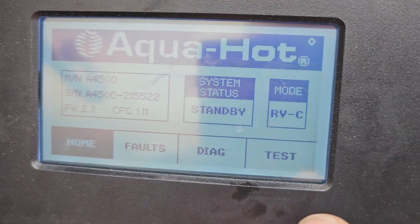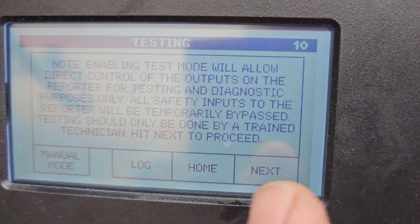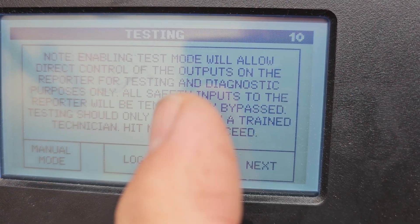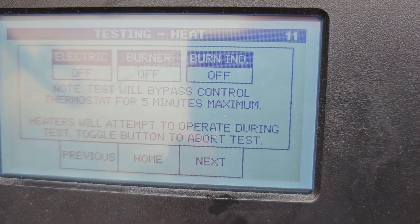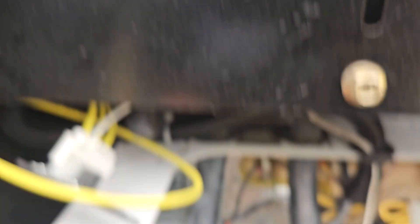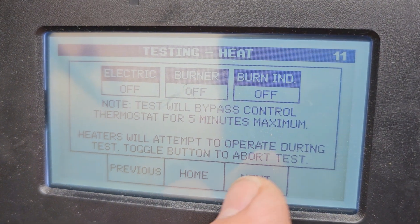So we're going to go to Test. You want to go Next. Enabling test mode will allow direct control of the outputs. The way you purge it is — we don't want to turn the burner on and off, but we can turn the electric grid off and check the heating element right there, see if 120 volts is getting to it.